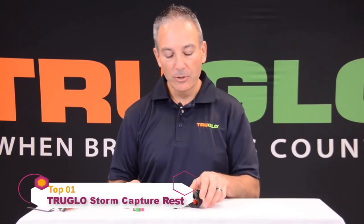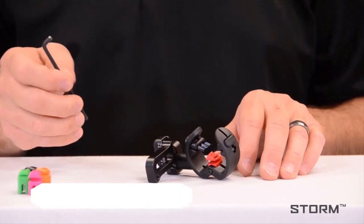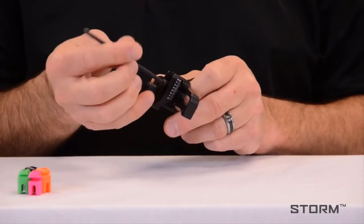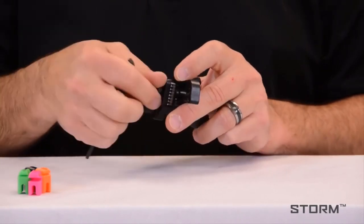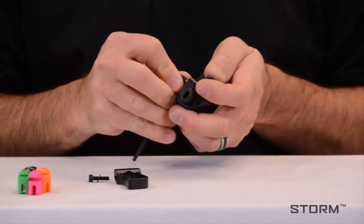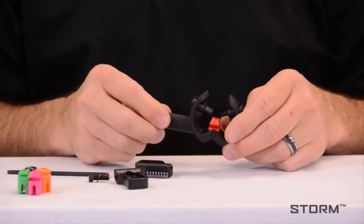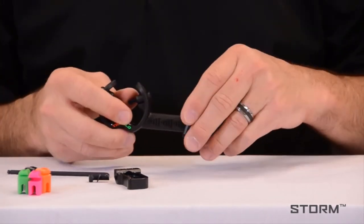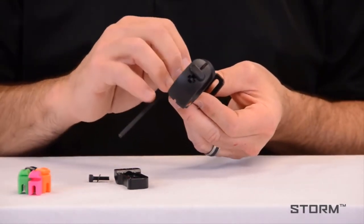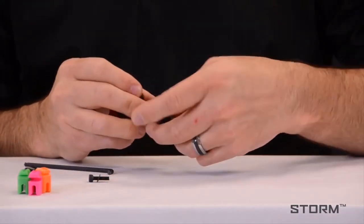This is Jeff with True Glow. I want to show you how to convert your storm rest from right hand to left hand. You'll need a 9/64 Allen wrench.